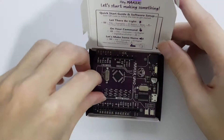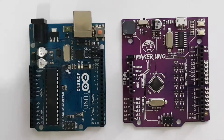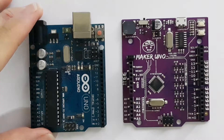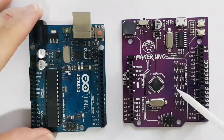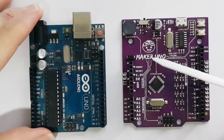Now let's take the board out and compare it with the Arduino counterfeit on my left, which I bought more than five years ago — at that time I did not know such a thing as a counterfeit Arduino existed. On the right is the Maker Uno. Comparing them side by side, you can see the PCB is purple in color and the silkscreen is white.